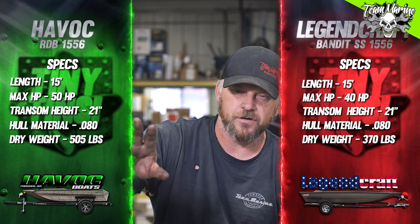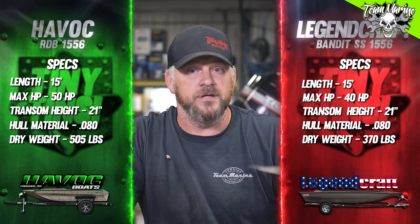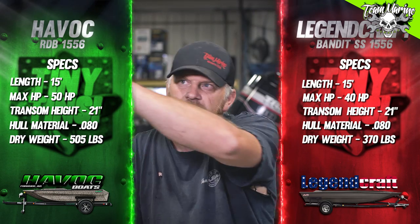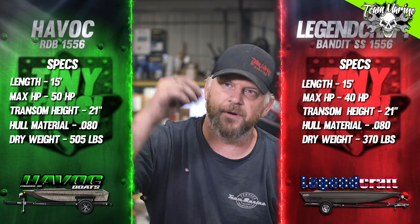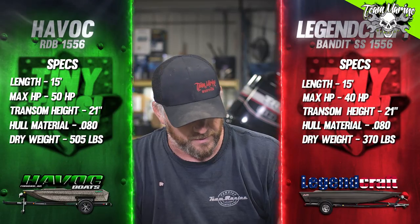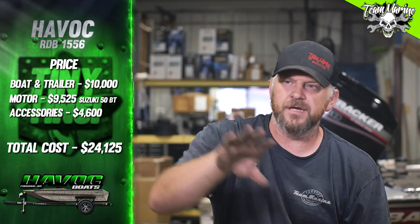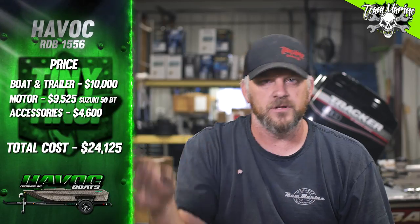If you've never seen a Legend Craft or a Havoc, go check them out. Jordan's going to have pictures here so you can see what we're comparing, but I'd go in depth on their websites too. Number three is price. Havoc boat and trailer cost: around 10 grand. Give or take — we don't know exactly because material prices and new pricing haven't fully come out, but it's going to be around $10,000, could be a little less or more depending on the dealer.